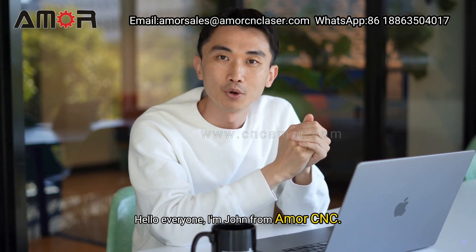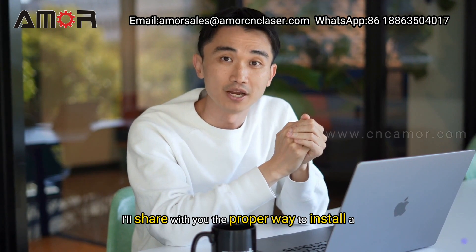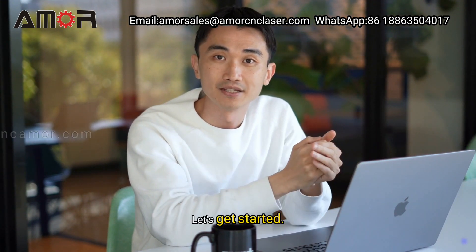Hello everyone, I'm John from AmorCNC. Today, I'll share with you the proper way to install a blade in your cutting tool. Let's get started.